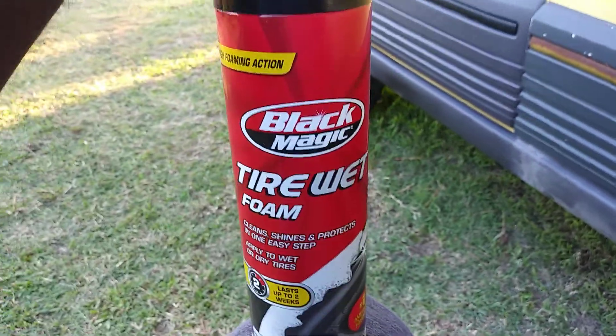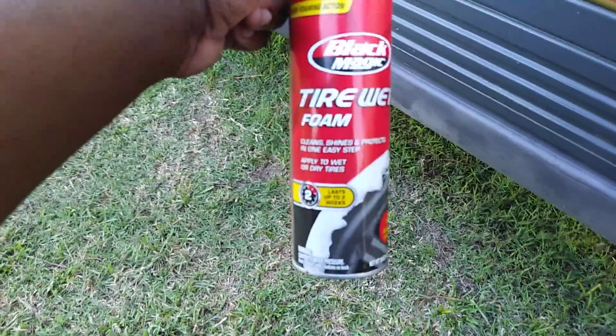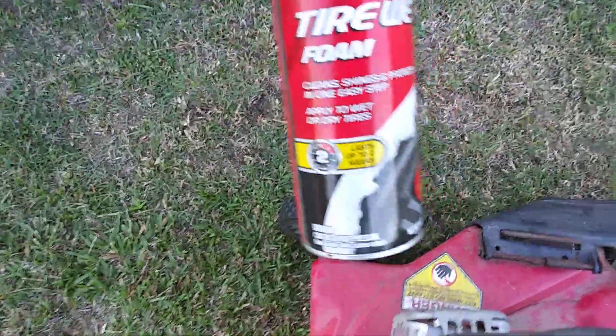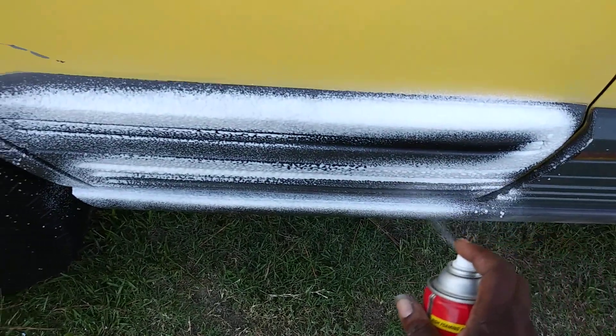What's up ladies and gents, I'm back again with another quick video. This time I want to let y'all know another good one that I find works great for trim. I've been using it here on the trim of this Jeep Cherokee — it's the Black Magic Tire Wet Foam. It cleans, shines, and protects. Let me show you guys how this stuff goes on trim — I already did it to the other side.